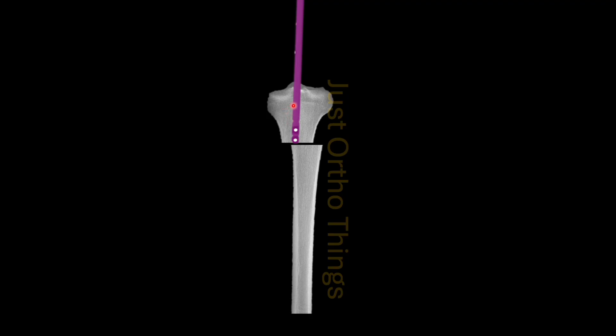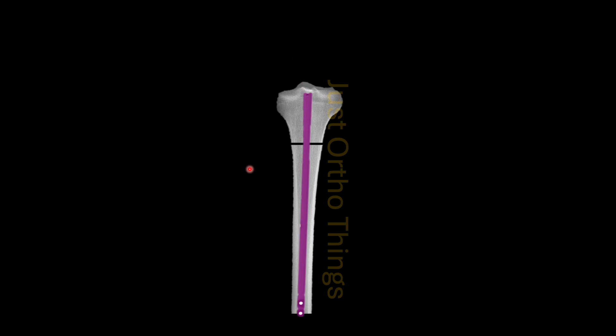Follow the axis of the proximal fragment, because ultimately when the nail goes inside this segment it will realign the proximal segment according to the distal segment. The moment the nail gets inserted into the distal segment it will realign the fracture like this, so there should not be any confusion regarding this.